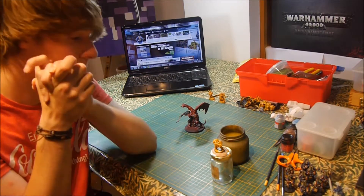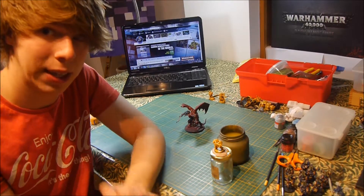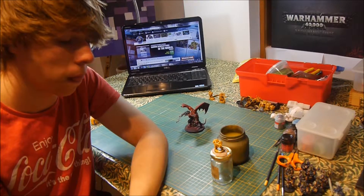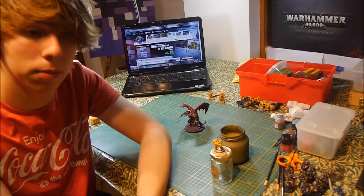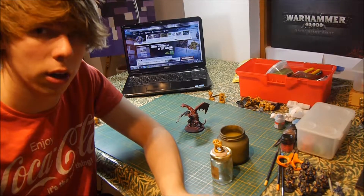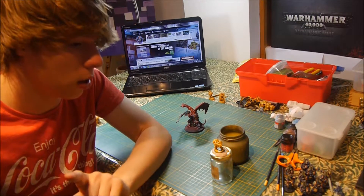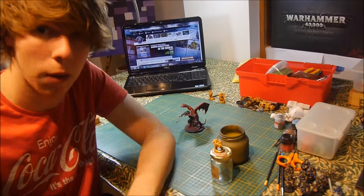Flames of War — what should I get for British? I need to know. I'm getting Open Fire and that's sort of a starting point for me. What else should I get? I'm considering the Market Garden books, I'm not sure what else. Leave a comment and tell me what's good for British.